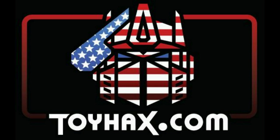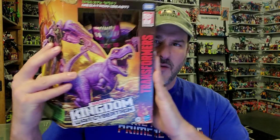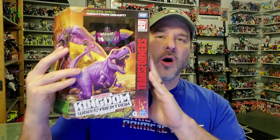Now, on to the review. The featured figure in this video is Transformers War for Cybertron Kingdom Megatron. I have been looking forward to this figure for months.